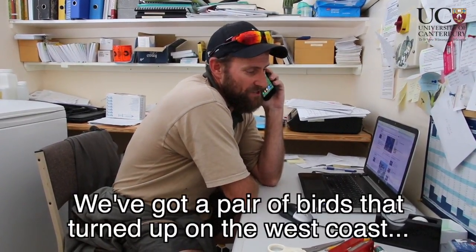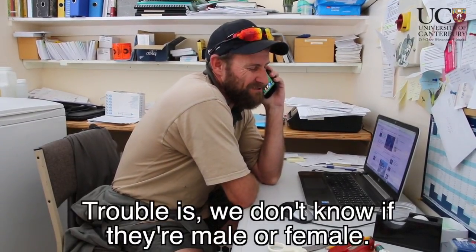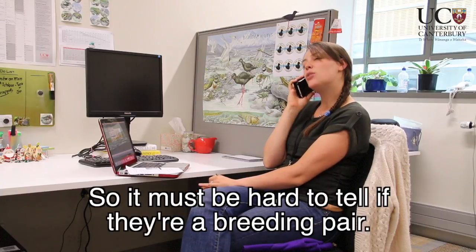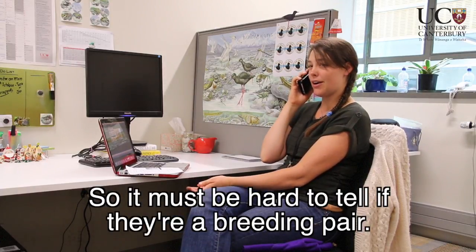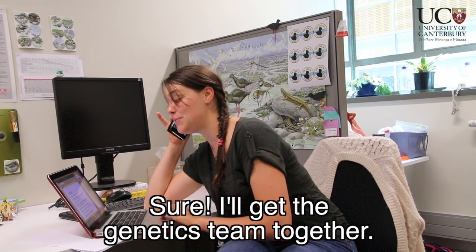We've got a pair of birds that have turned up on the west coast. Trouble is, we don't know if they're male or female. Right, male and female khaki look alike, so it must be hard to tell if they're a breeding pair. That's correct. Could you work your magic? Sure, I'll get the genetics team together.